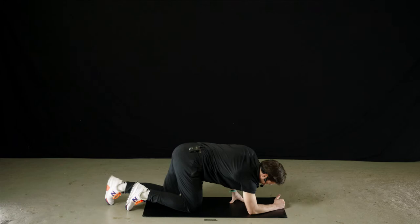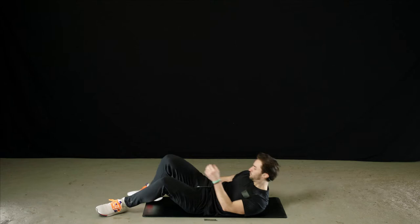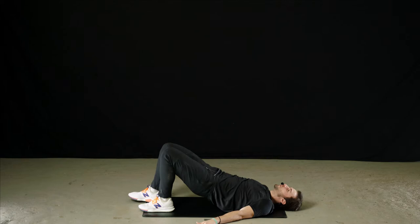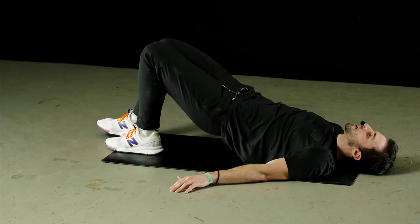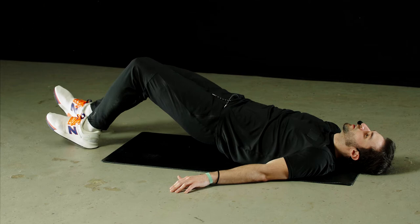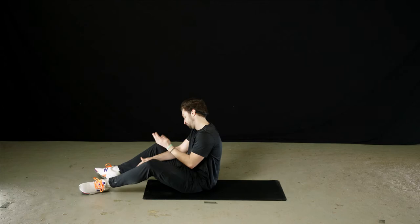Our next exercise is a supine bridge walk. Lay on your back, walk your feet up close to your bottom, then lift the hips. From there, walk your feet out as far as you possibly can — you should really be feeling this in your glutes and hamstrings. Walk the feet right back and return to the starting position. Once you're finished, lower your hips back down.